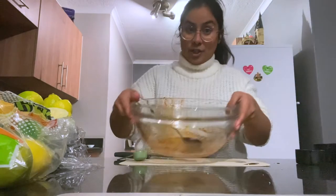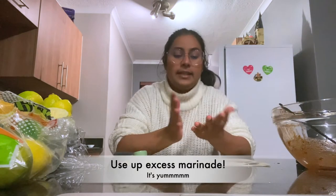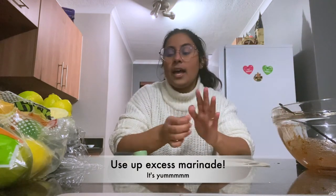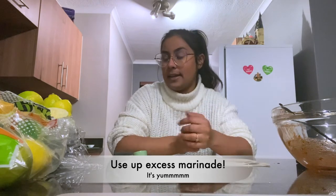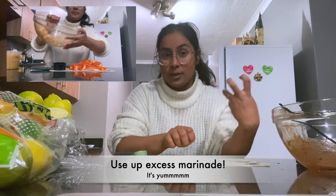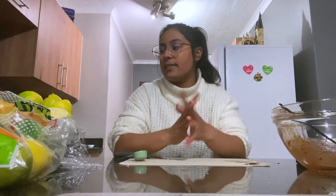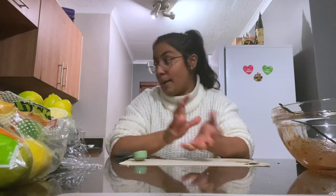Don't wash up the marinade bowl just yet — I do a fajita mix with peppers, so I'm going to do a red pepper and some onions. When I cut the onions I always throw them into the marinade bowl and mush them around so they pick up all the rest of the spices. We also make a hummus to serve with it.